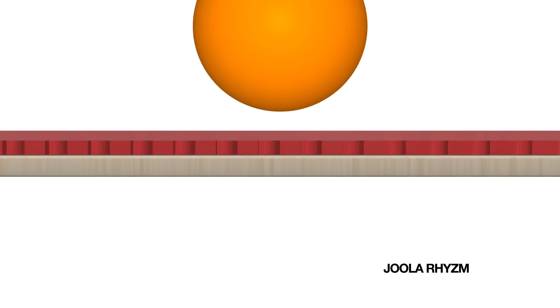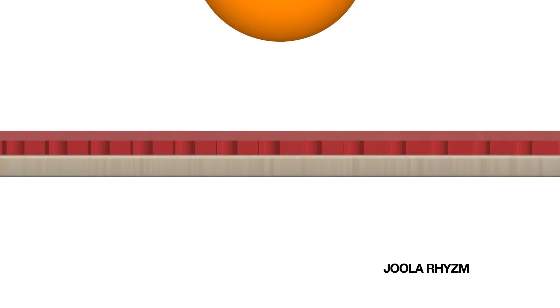I really enjoyed the tacky top sheet which makes producing heavy spin service a breeze. In my opinion, what really separates the RISM rubber from other top-of-the-line rubbers is its excellent control in the short game. You will find drop shots and flips are very easy to execute with this rubber.